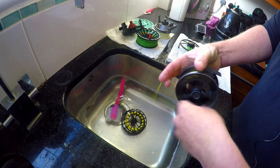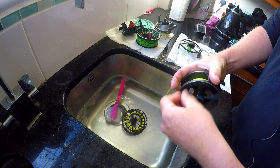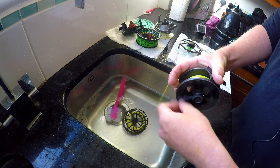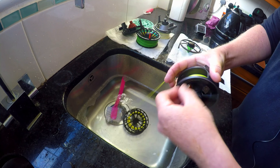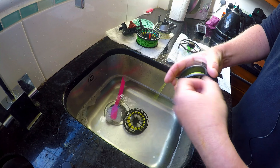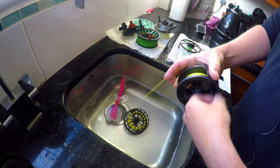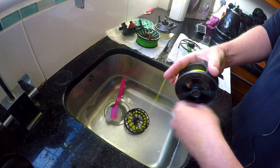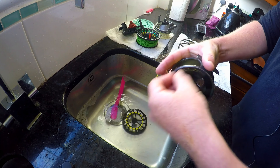It's a bit time-consuming, especially if you've got two or three reels to do, but in the long run it's really worth it and it will make a difference. Once all this is done, put the backing back on the reel, give it a squirt of WD-40 — ideal when there's no line on it — then put the backing back on, store it away, and it's good to go for next year. When you come to your next trip, pick the reel up, put it together, and it's ready to go.